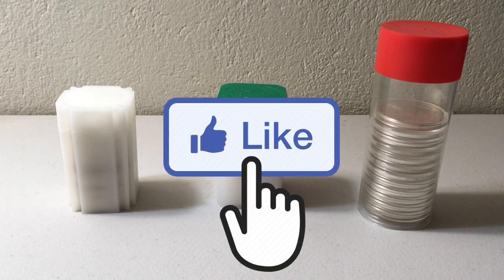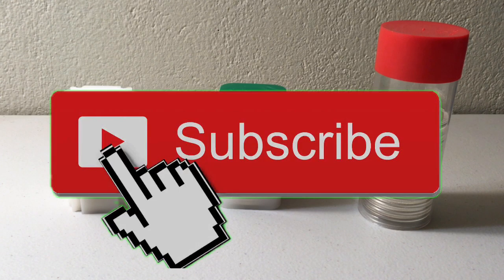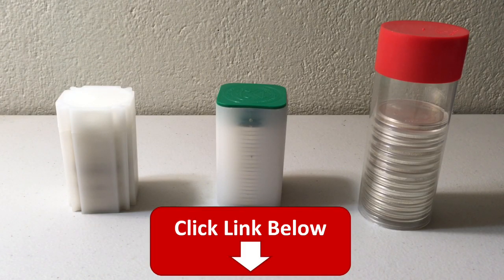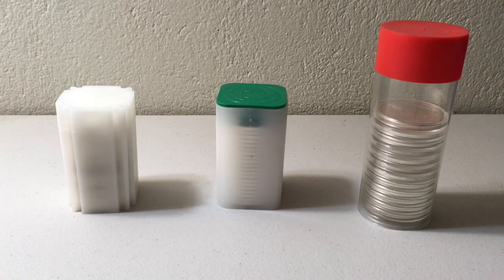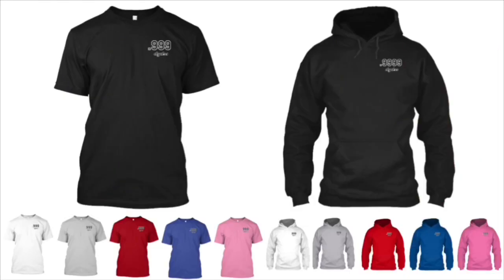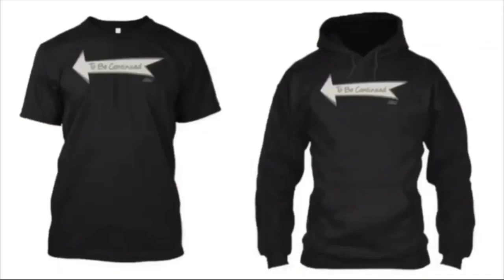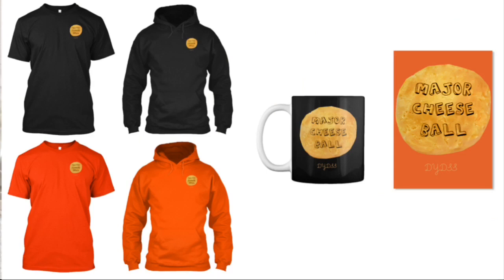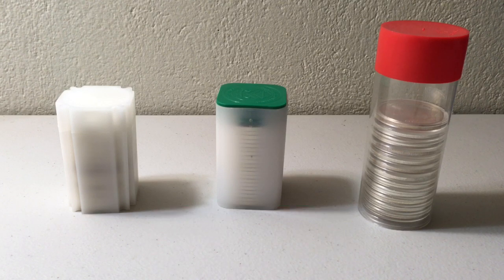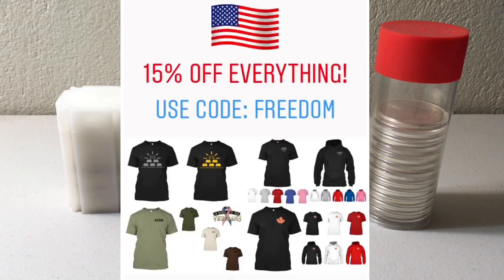If you enjoyed today's video please hit that like button, and if you like what I do make sure to subscribe — new videos every single day, 365 days a year. Also subscribe to my second channel for exclusive weekly content. We're just about at 1,000 subscribers so help us get there. If you want to support the channel, check out DYDSS merchandise — precious metal themed t-shirts, hoodies, stickers, and more. Use promo code FREEDOM for 15% off everything in the store — today is the last day of the sale.